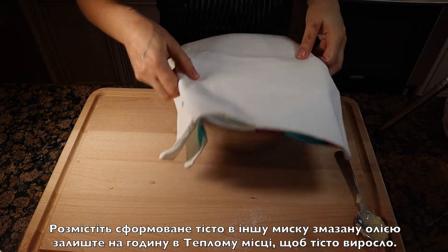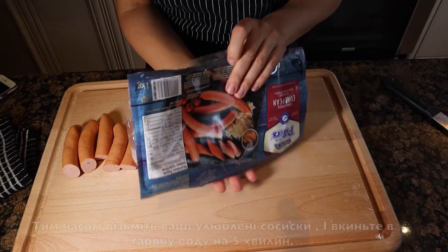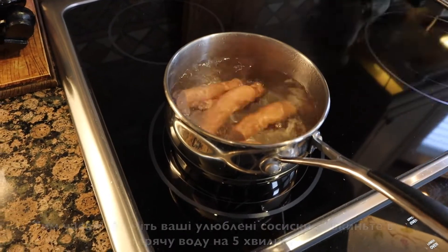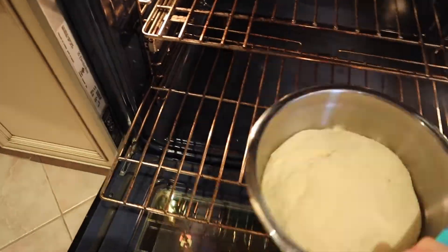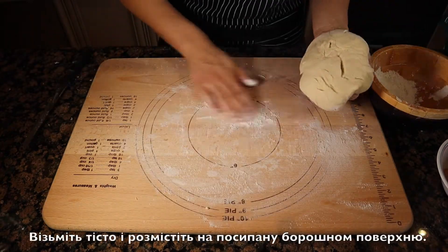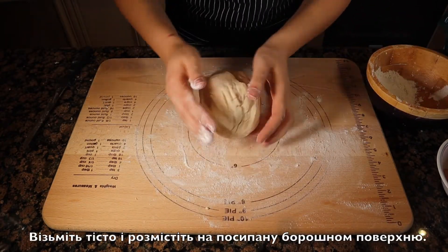Let the dough rise for one hour or until doubled in size. Take your favorite sausages and steam them for five minutes in hot water. In my case it took 40 minutes for the dough to double in size.